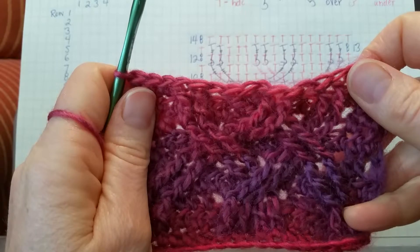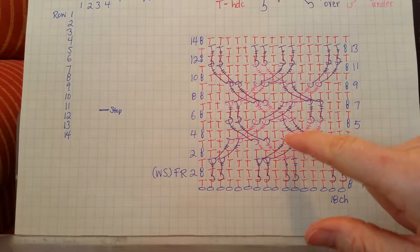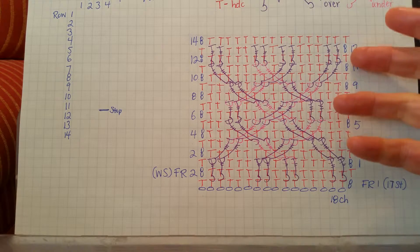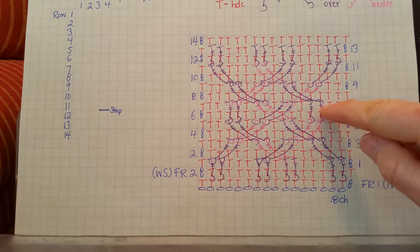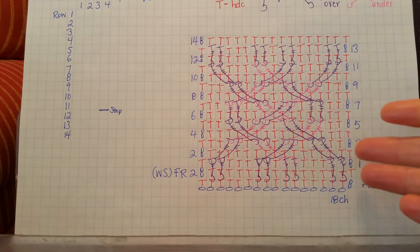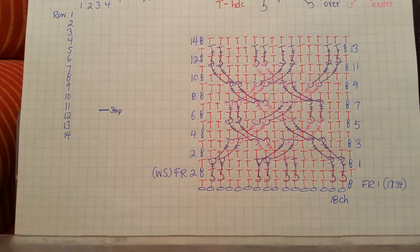That finishes that row. Something I didn't mention: when you look at the stitch markers, the front post double trebles have three marks on them — yarn over three times — and the front post trebles have two marks on them — yarn over twice. That's a really easy way to remember that. Hopefully you've seen how simple this pattern really is. It looks complicated, but it's actually quite simple, and hopefully that will help you get started and finish your mitts and your scarf as well.